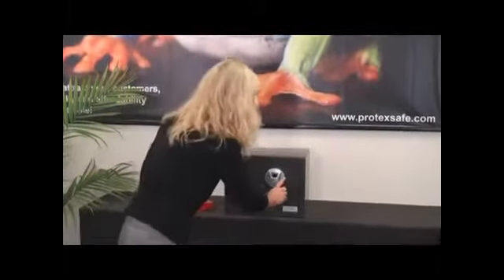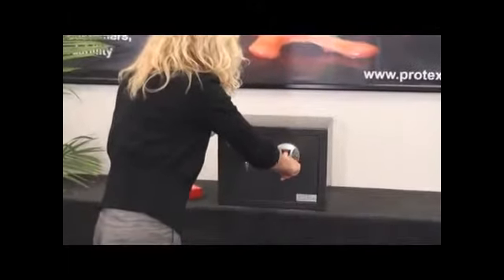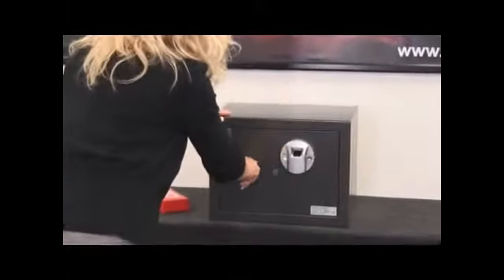Next, I will show you how to open the safe. First, you need to push the wake-up button, put your finger on the scanner. When the green light comes on, you can open the safe.